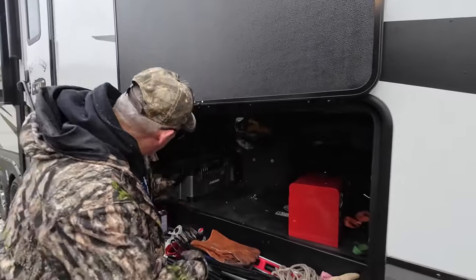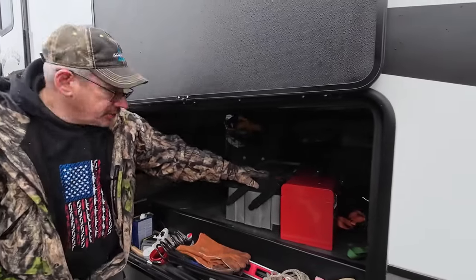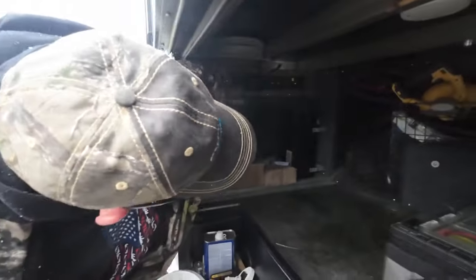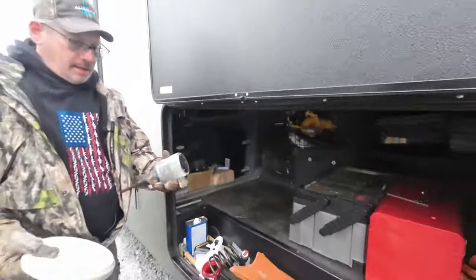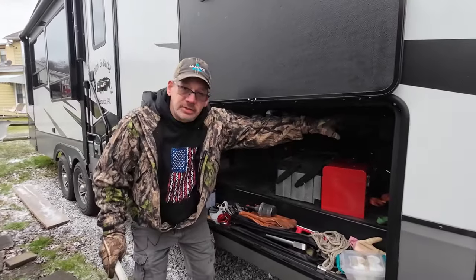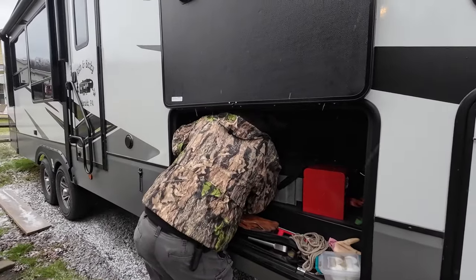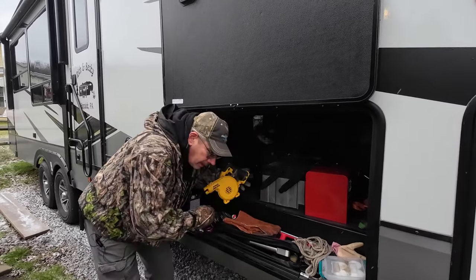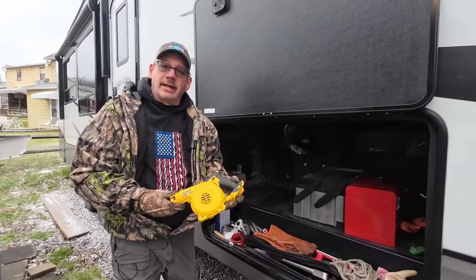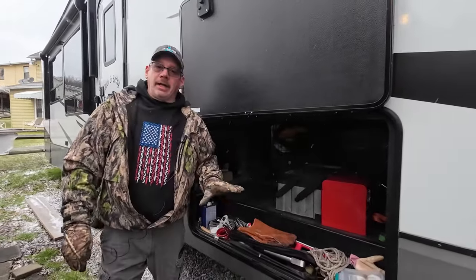Then we've got my toolbox that I keep in here, and my parts box. I'm going to throw all these in a box. We also have my lights for on a flagpole — the flagpole is up here, I'm going to leave that in here. And also my leaf blower that I use to blow the slides and the roof off. I'll box this up later.